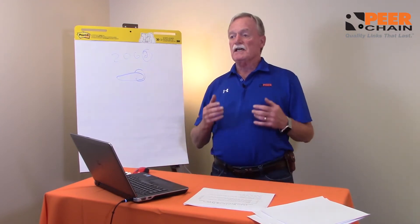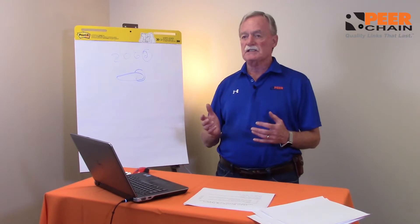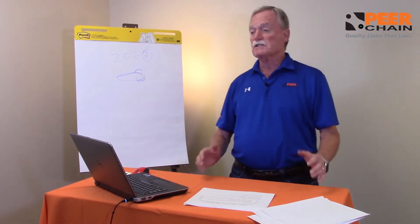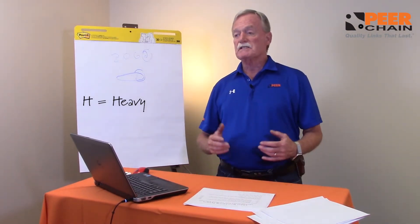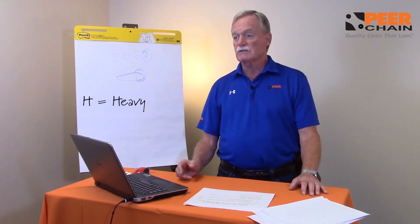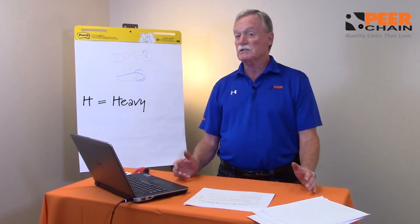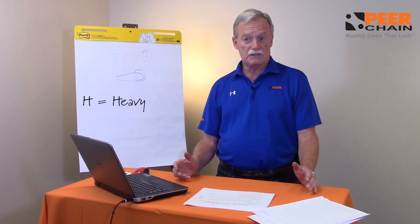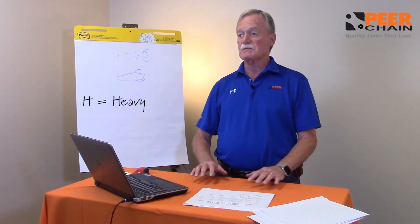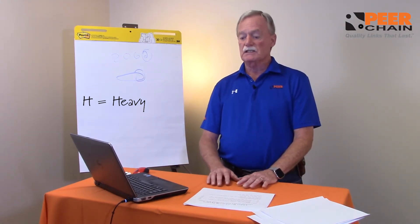If it's a heavy application that takes more than the standard 50 or the standard 60, we have what we call a designation H, which means heavy. In essence, the sidebars are a little heavier, a little thicker, so it can handle a heavier load or an impact load. There are chains specifically designed — a family of products in roller chain — designed to help extend the life of the chain in a given application.